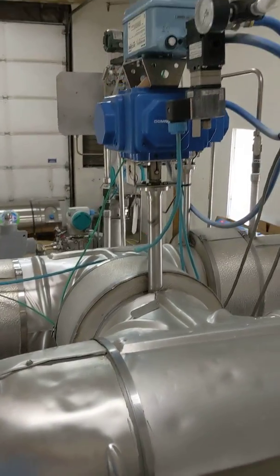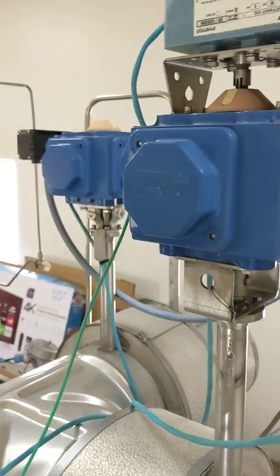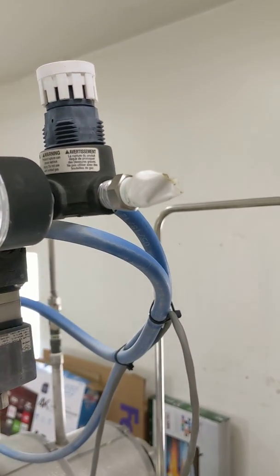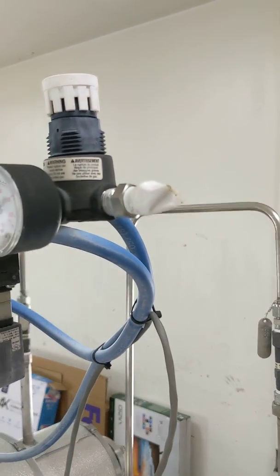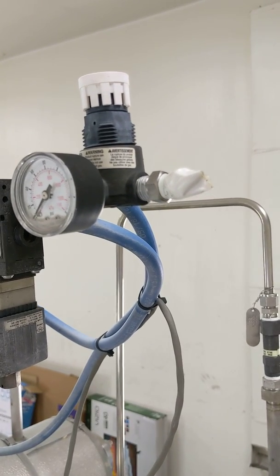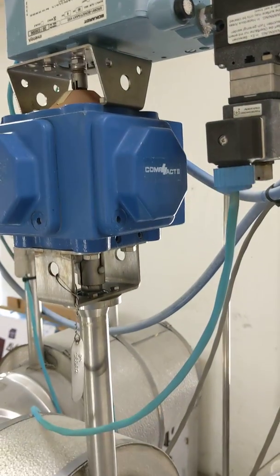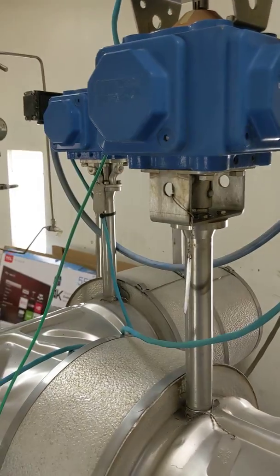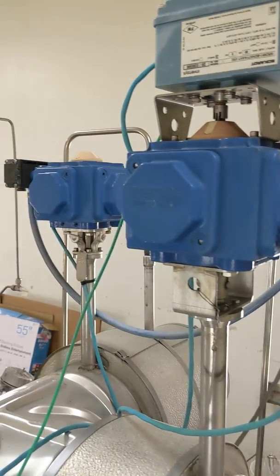These two blue valves are actuated by air. Once installed at the customer's location, you'll need to connect an airline that supplies 80 psi or 100 psi of air pressure at all times.